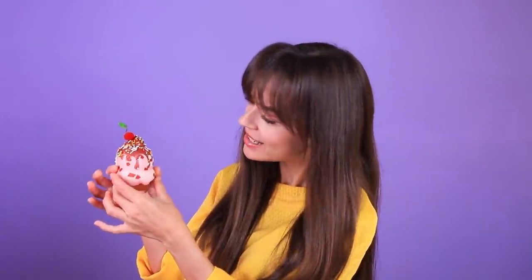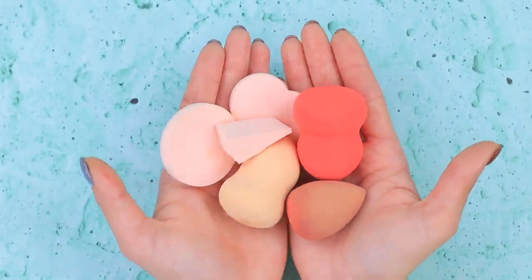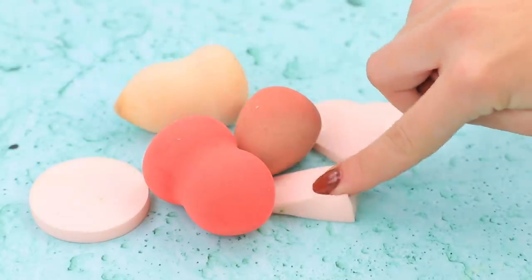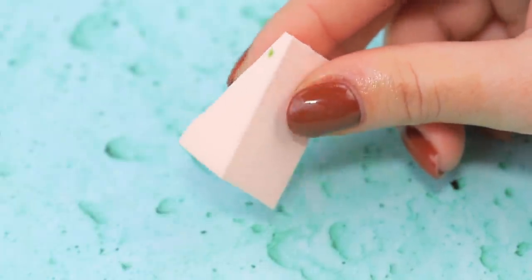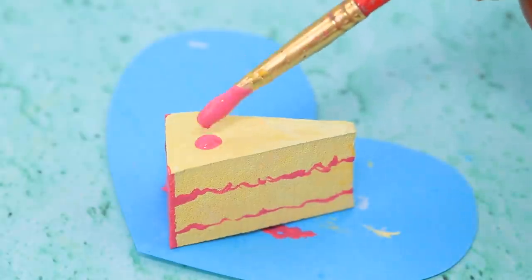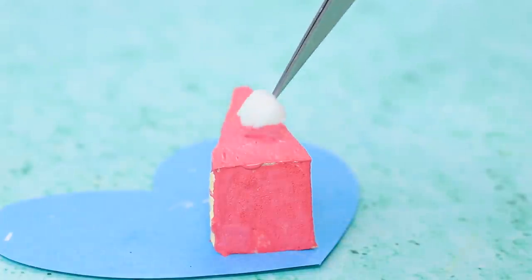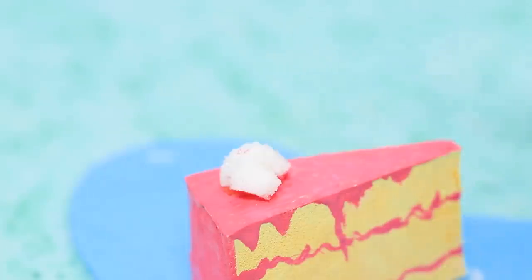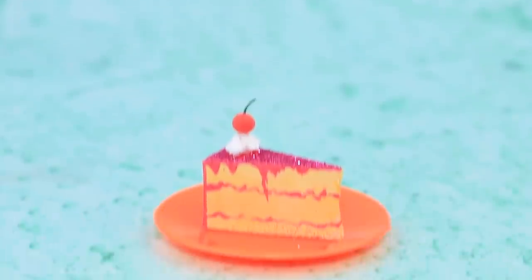Mmm, you're right, it's a great idea — oh, it smells so great! These squishies look just like cakes. How about this piece? It's as good as a real cake. Add details, paint it pink. Decorate it with a piece of a squishy that looks like whipped cream and a cherry. Glittery icing gives it a special taste.